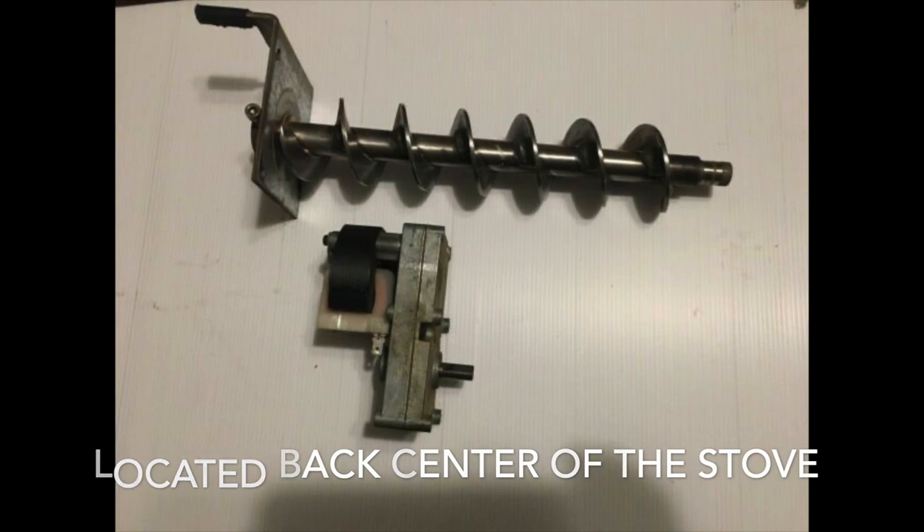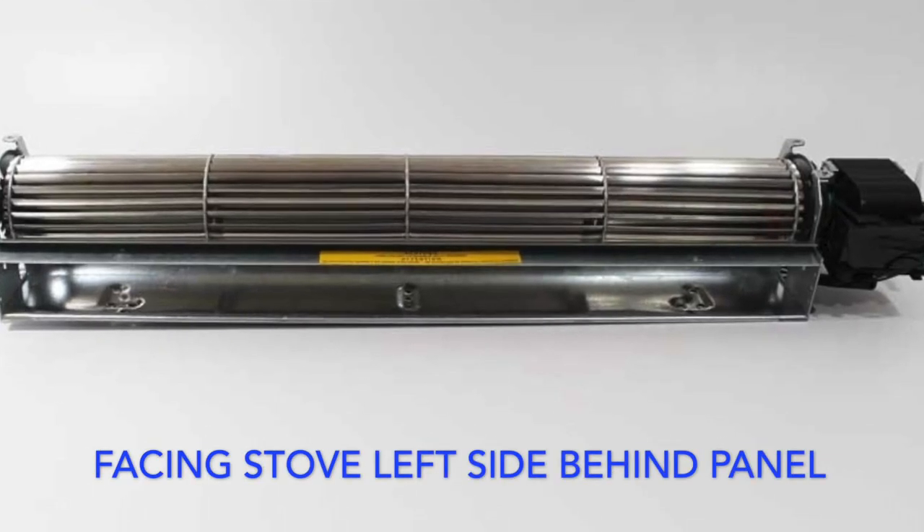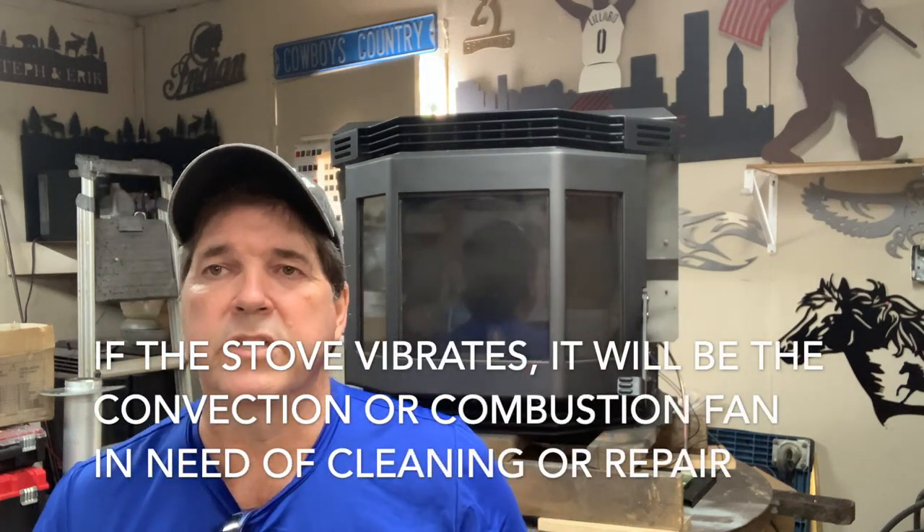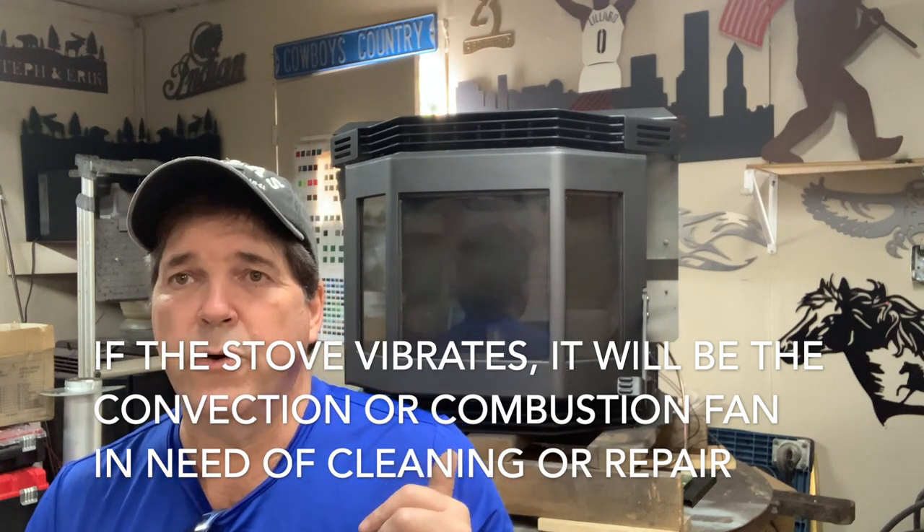The noise is always going to come from one of your mechanical devices — meaning motors. It will either come from the auger motor, the auger shaft, the convection fan, or the combustion fan. That's pretty much it. If your parts are starting to squeak, grind, or make any other noise, those are the potential problem sources.